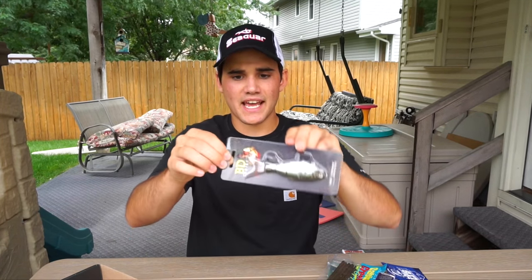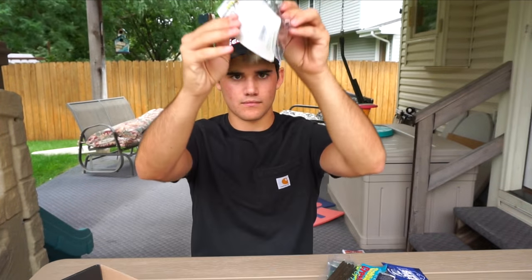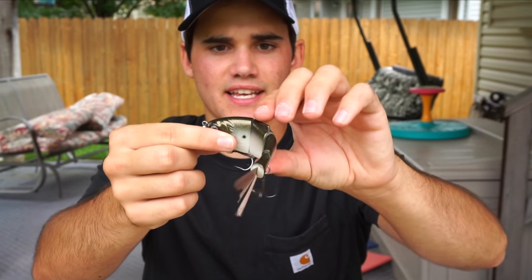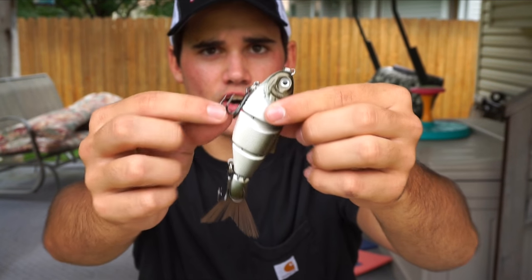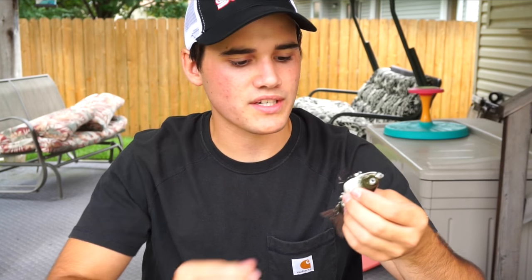This one here is a Boyd Duckett Castaic BD Series swimbait. This little guy right here is a Castaic swimbait — that thing is freaking sweet looking. It's got a magnetic hook which I've never seen before — check that out, that's pretty sweet. I'm not huge into swimbaits; it's just not a really big thing in the Midwest, but it's something I want to do.